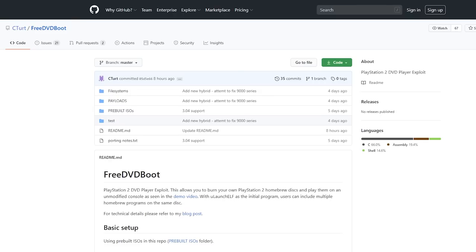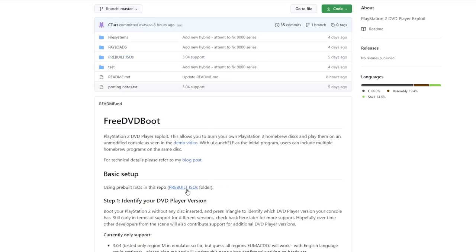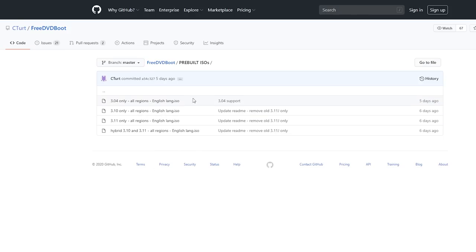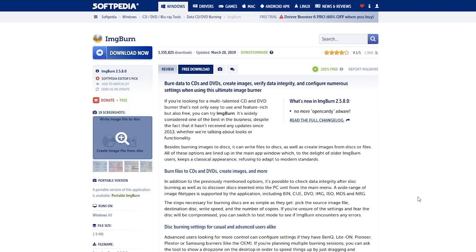At your PC, click the links in the description for everything I'm showing here. The first thing we need is FreeDVDBoot, which will let us easily install Fortuna on our memory card — you just need to burn a DVD. Go to the GitHub link for FreeDVDBoot, click on the pre-built ISOs repository link, find the ISO for your specific DVD player version (mine is 3.11), click on it, then click Download and save that ISO. To burn the ISO on Windows, I prefer to use ImgBurn — download and install the exe.